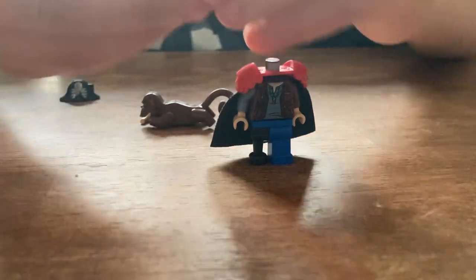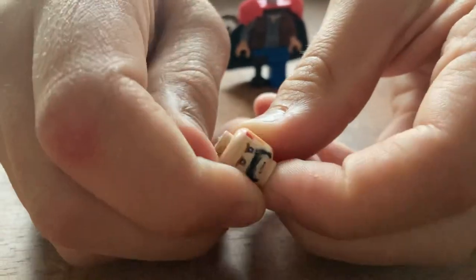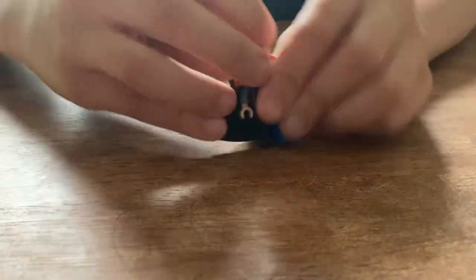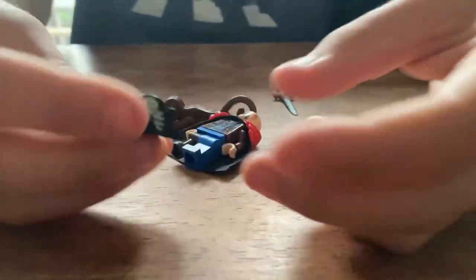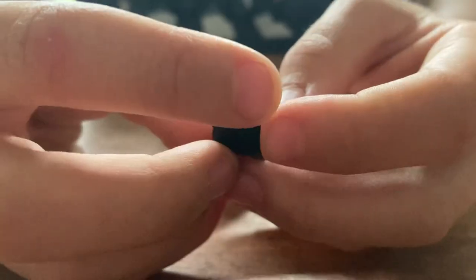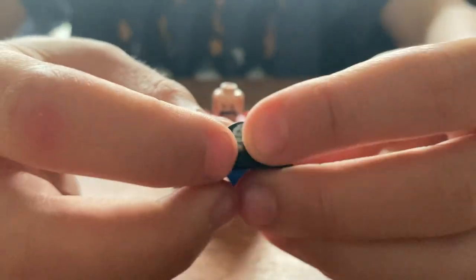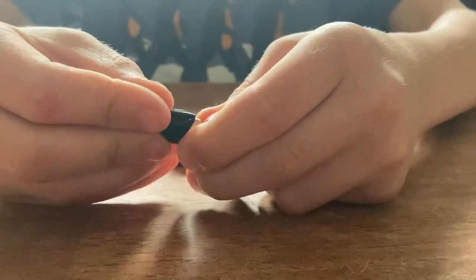Get this head that I customized to have a handlebar mustache. I was originally going to use this for a LEGO character from Indiana Jones, but plans change — like Carol Shelby would say. So here's that. And then we're going to use this beautiful pirate hat. If you don't have that, I think Black Mustache would look good with some long brown hair.